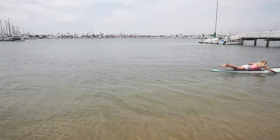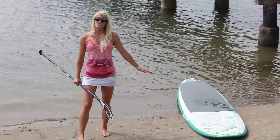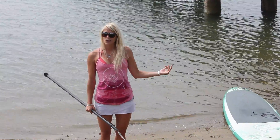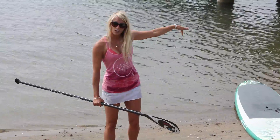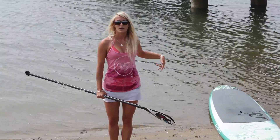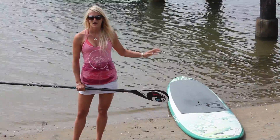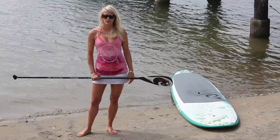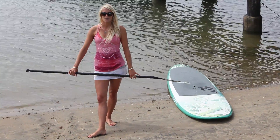If you do fall off your board, make sure you get back to it quickly. That wind can take the board away from you pretty quickly if you don't have a leash on. Swim back over to the board, reach over to the other side to the opposite rail, and pull yourself back on. As opposed to trying to get on from the front or the back, which may make the board shoot out away from you. Those are a couple of safety tips for your first time going stand-up paddling.